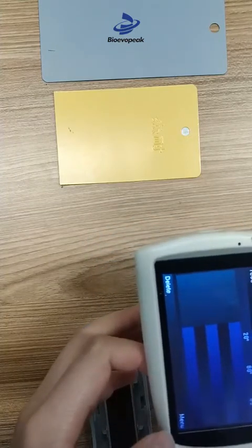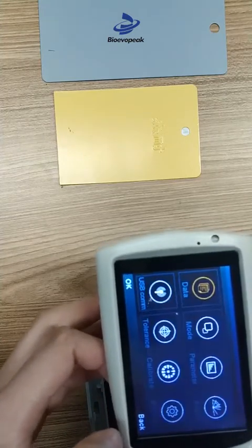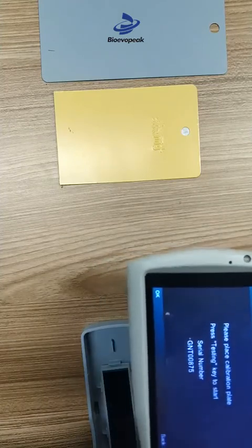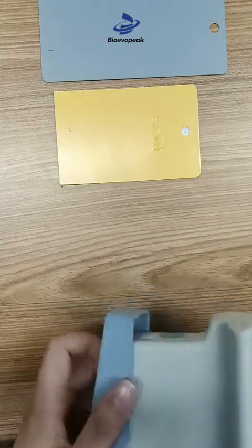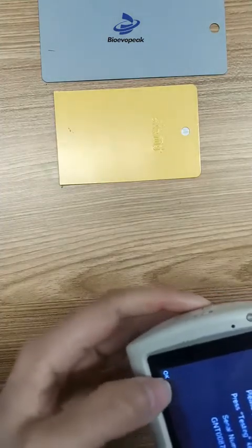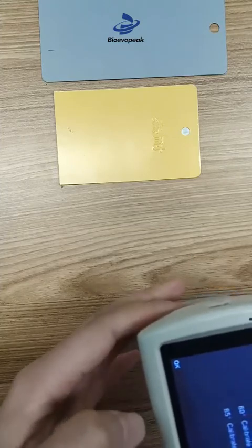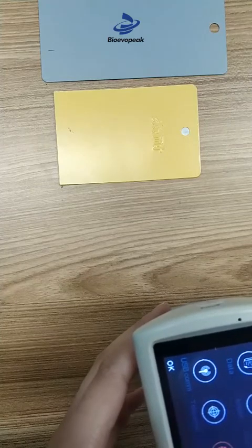Click the menu and select Calibrate. According to the parameter, place the calibration plate. Select OK — it is now calibrating. The result is pass. Then click OK and go back to the measuring interface.